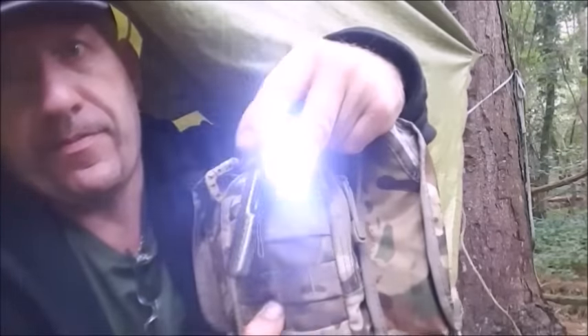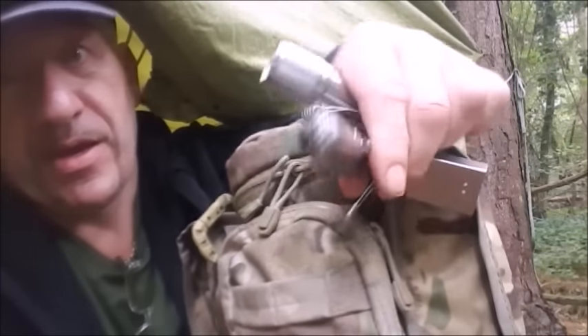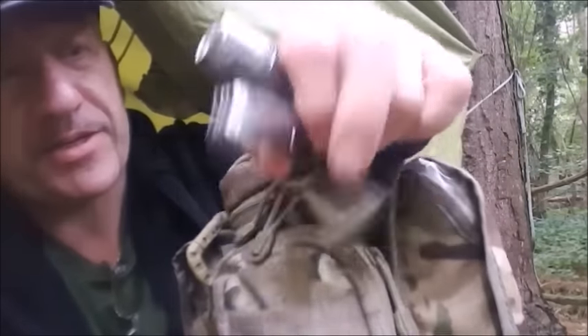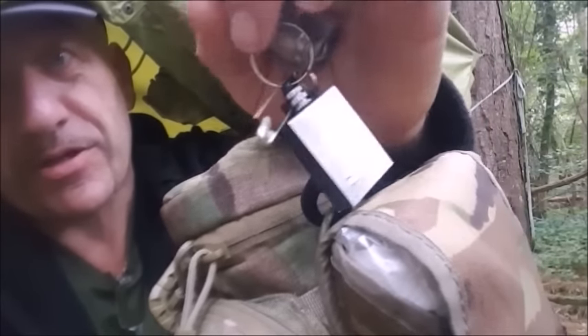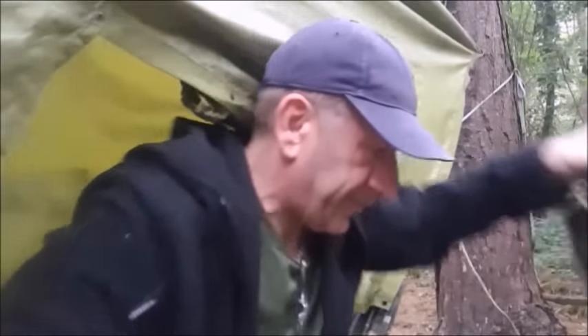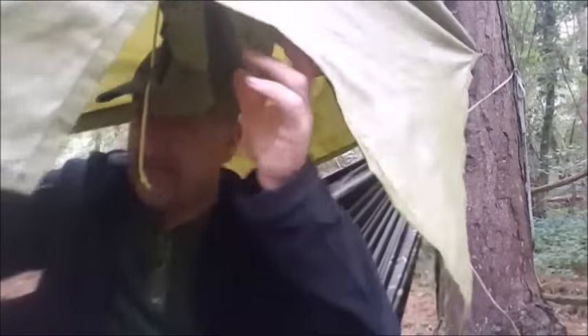The keychain consists of illumination, the worst knife in the world — I have better — and a little matchbox, a permanent match, that's called. I haven't actually strung the corners of the poncho out; this is adequate just to keep the rain off. I'm going under and finishing off my lunch.